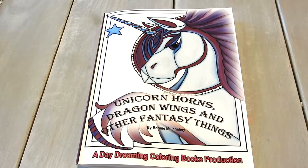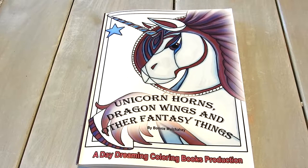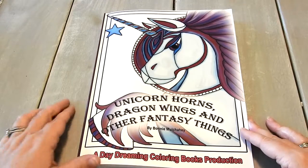Hi everyone, it's Jennifer Schaefer with the Creative Coloring Group and Jennifer Schaefer Art. Today I have another book by Bonnie Mulcahy. This one is Unicorn Horns, Dragon Wings, and Other Fantasy Things. I'm going to flip through it, give you some information, and let you know a little bit about this book and where you can find it.